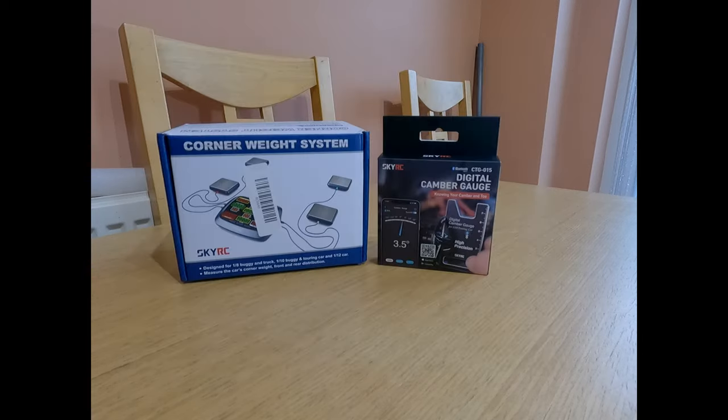In front of you here, there's another item — this is a fairly older version. We've got a SkyRC corner weight system. This is the wired version; they've since done a wireless version. I'd have rather had that one, but I bought this one and then the other came out. If you're serious into your RC racing, then your corner weights could be set on your car. I used to do a lot of corner weight adjustments and setup when I did my stock car oval track racing days.